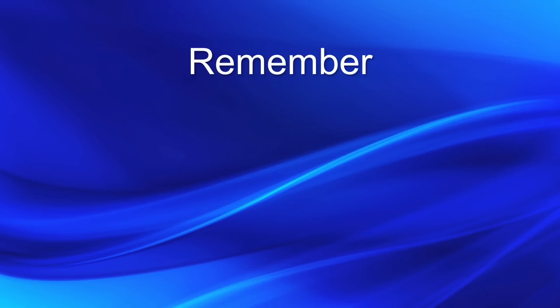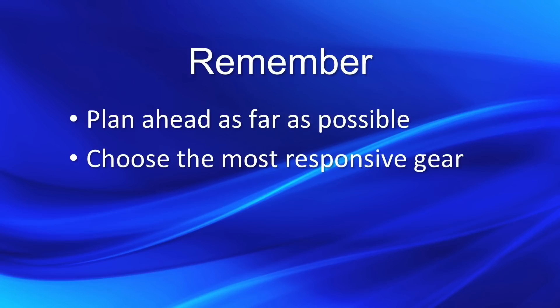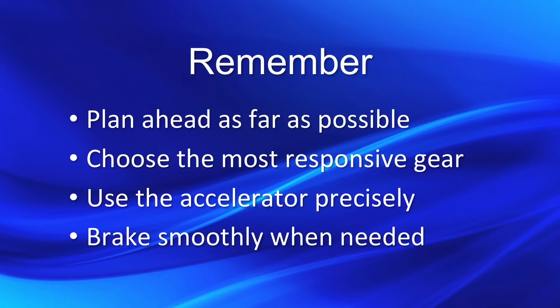So, remember to: plan ahead as far as possible; choose the most responsive gear; use the accelerator precisely to vary your speed; and brake smoothly when needed.